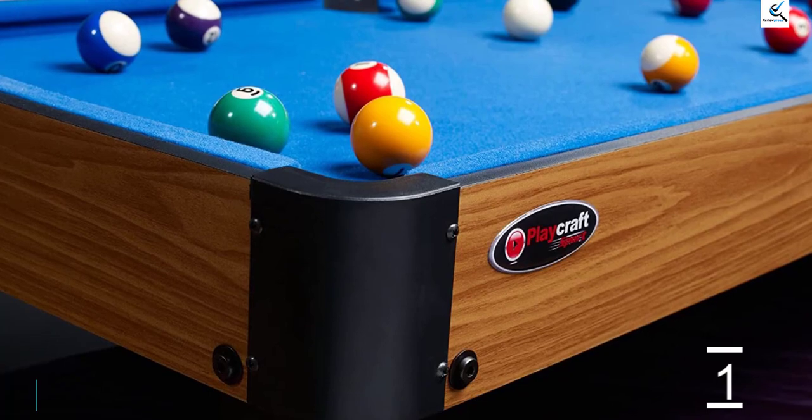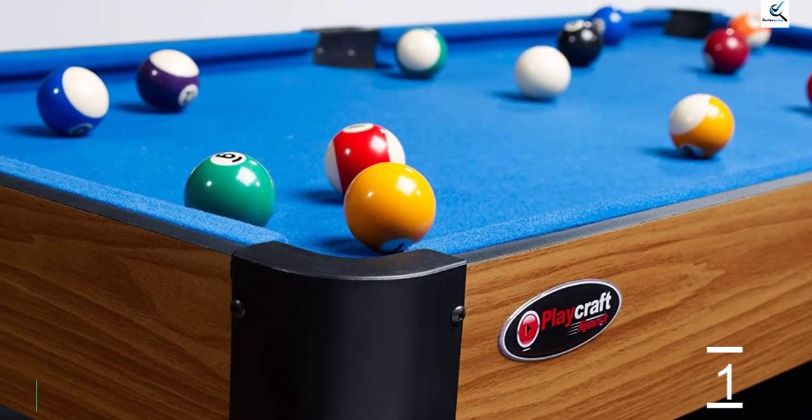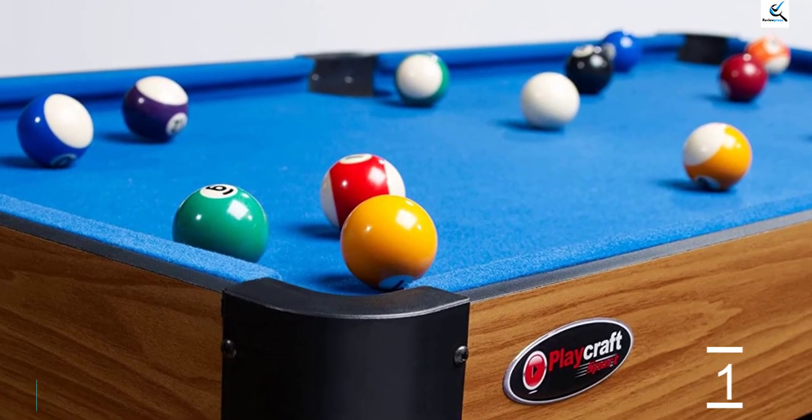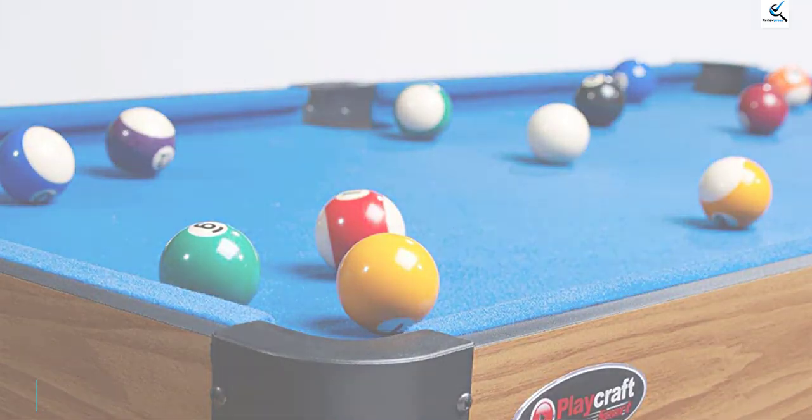The balls have a realistic look and feel which provides a realistic playing experience, though the rails aren't quite what you need for bank shots. The pockets are lined with net and are pretty wide, which makes it easier for beginners to sink their shots.